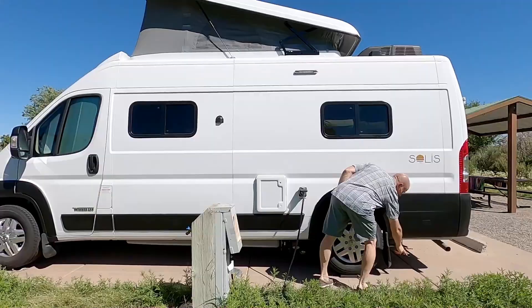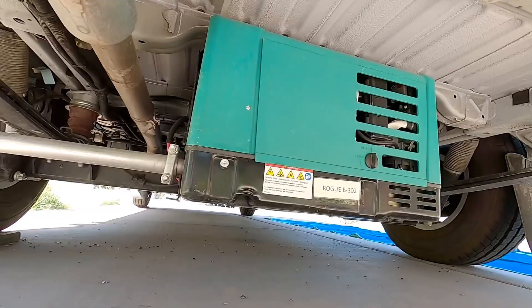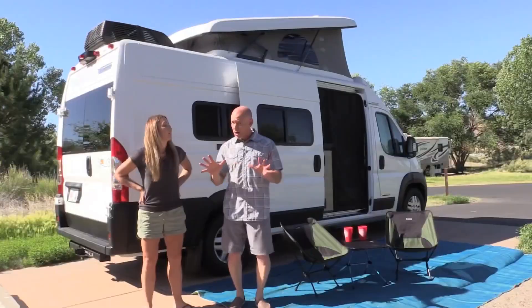Moving around to the driver's side, I'm showing you the exhaust for the generator. The generator lives kind of mid-ship in the back, just aft of the rear axle. But this is not an ordinary generator, so we're going to tell you a little bit more about that.